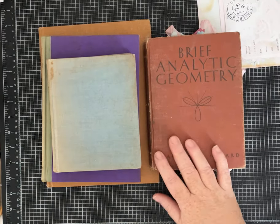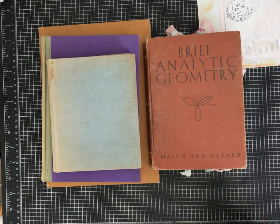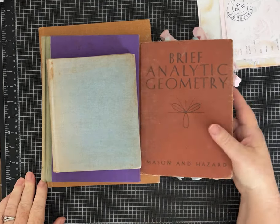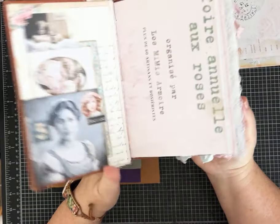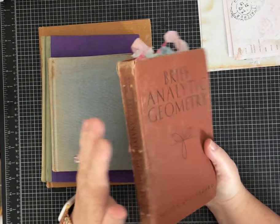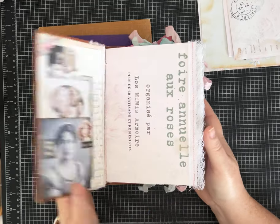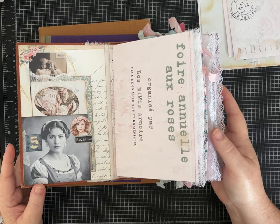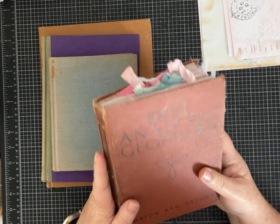Hi everybody, it's Pam with Silver and Sparkles and I have a little bit different kind of tutorial for you today. I got a request after I did a flip through of this beautiful journal to do a tutorial showing you how I used this vintage book for the cover and what I had to do and how I designed it, and so that's what we're gonna do today.